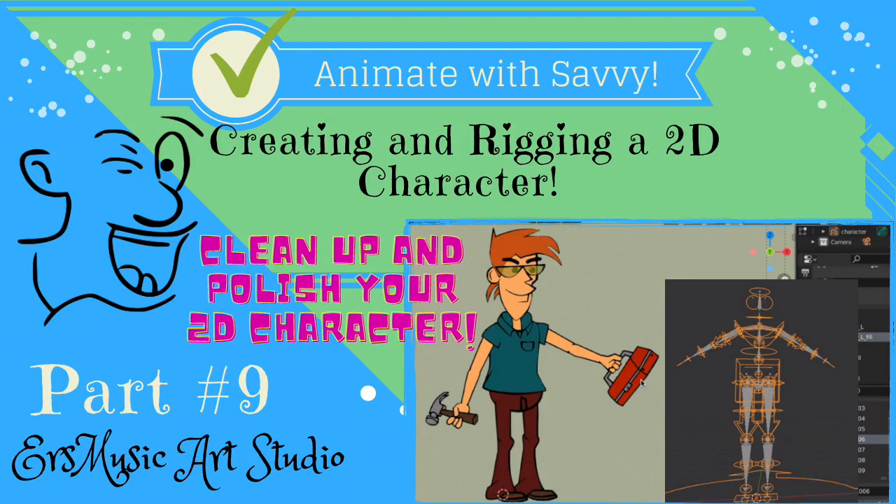Welcome to EIS Music, our studio, creating and rigging a 2D character. In part 9, we will clean up and polish our 2D character.